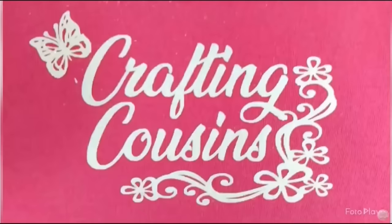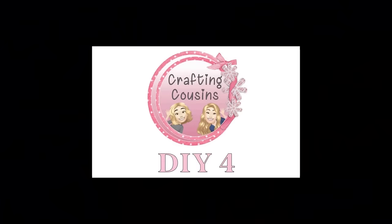Just to let you know a little bit about Trish and I — we really are first cousins and we have a passion for crafting. We love to share our craft videos with you, chat and hang out with you on lives, and meet new people at craft shows.